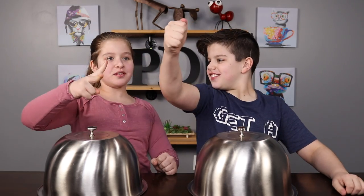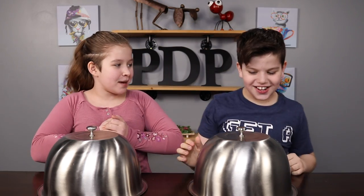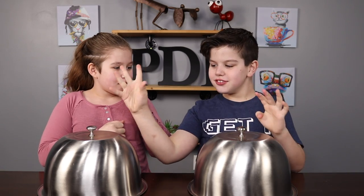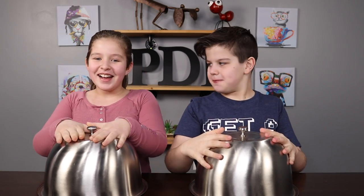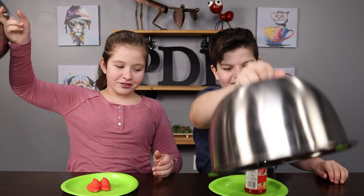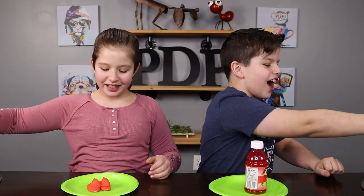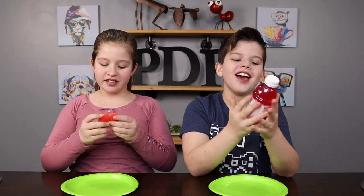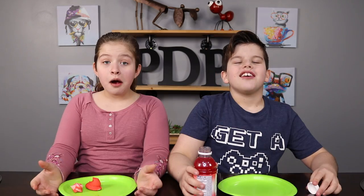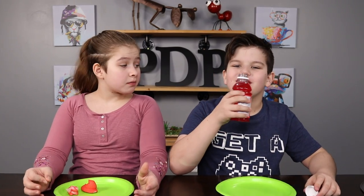Rock, paper, scissors, shoot! Rock, paper, scissors, shoot! Okay, switch it or keep it! I want to keep it! Ready, set, go! I really wanted to drink! But there's my foodie! It's not as strong of a fruit punch flavor! Oh, that tastes so good!